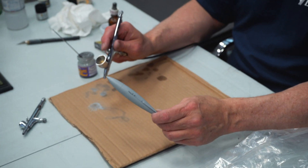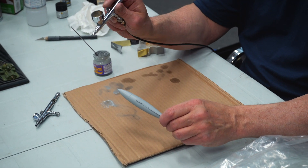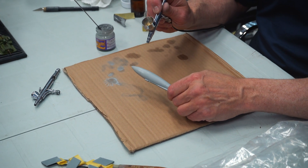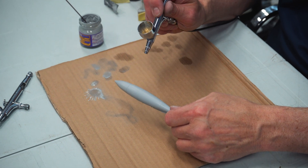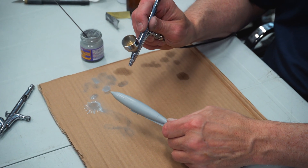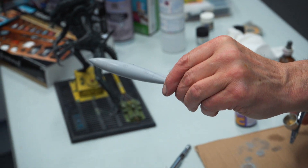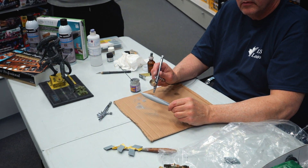Never stop moving the airbrush — it should be like the Karate Kid's wax on, wax off. Keep it moving as you make passes. You can see right now I'm priming and it's coming out very smooth. When I hold it up you can see it's all primed nicely and evenly.